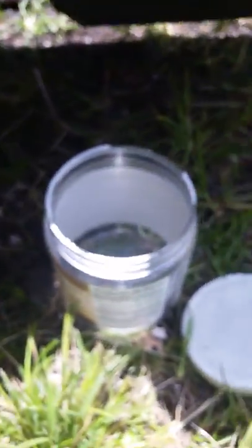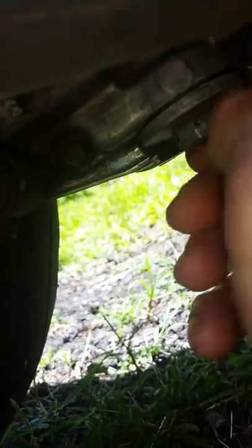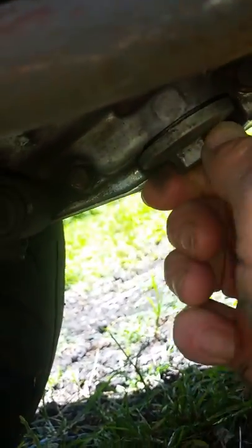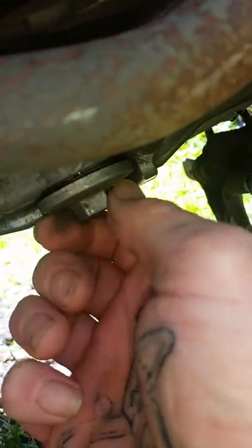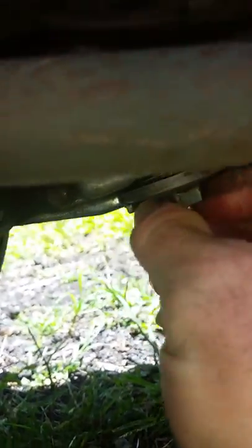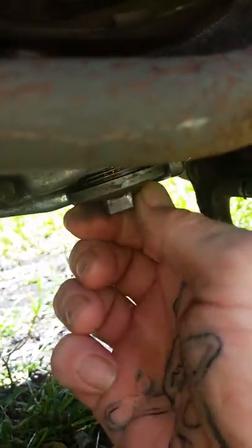Get something to catch the oil and pull that plug. There is a spring under there, so just be careful. What passes for an oil filter here is actually a screen. Once you get it out, just clean all that stuff up pretty good, but watch the spring tension — don't drop it in.